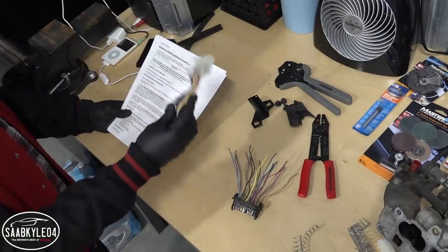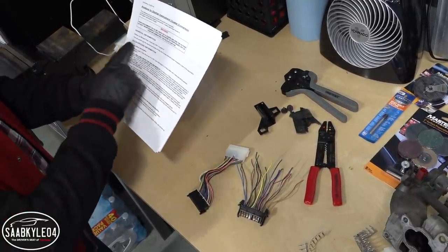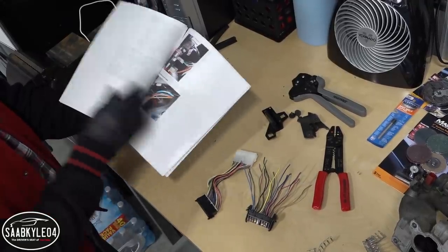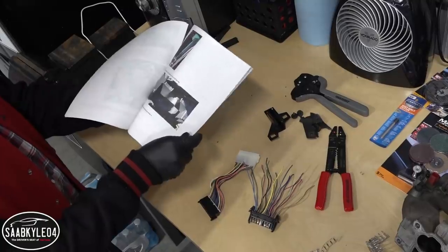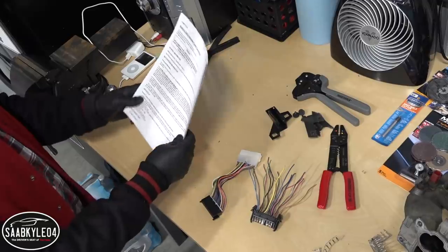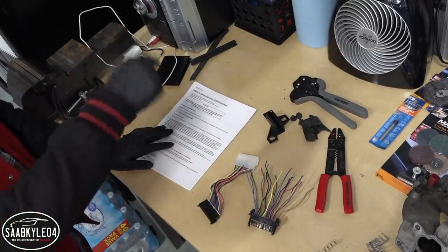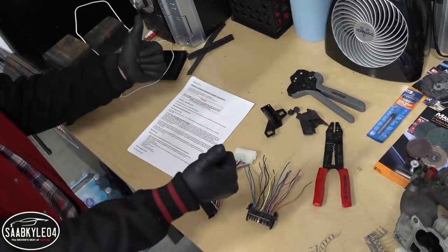I'll talk more about how I assembled these connectors a little bit later, but giving credit where it's due — a gentleman named Michael Aki made amazing instructions that I found online for how to do this conversion. It's got all of the wiring schematics matching everything up and it just makes it seem so easy. I'll include the link in the description box below if anybody else is interested in doing something similar.